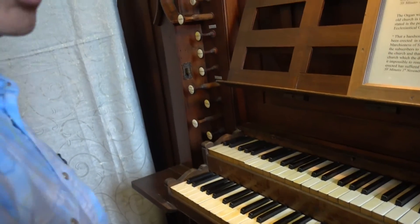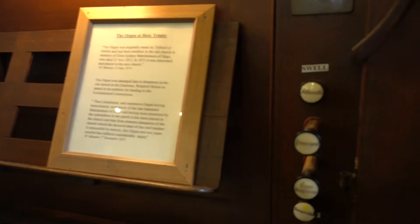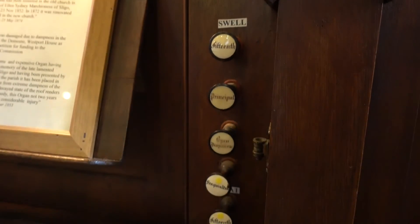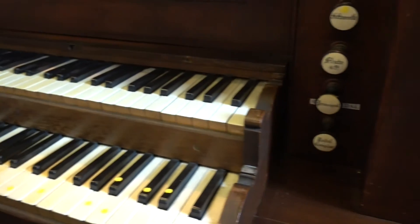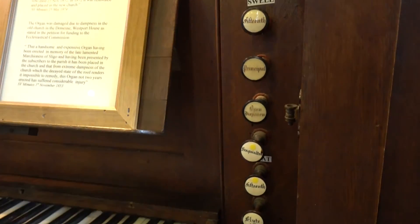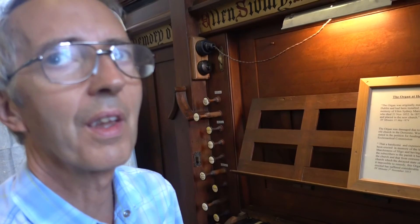What's that piece? That's Tuba Tune by Lang, with a few very odd notes in it. You've got a few unusual buttons on the side here — these are the stops, and each of these represents a complete set of pipes, one for each note. So you need to multiply all those stops by the number of notes and you get an indication of how many pipes there are inside.